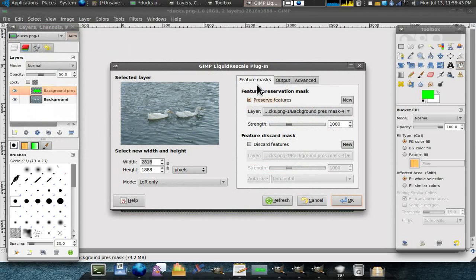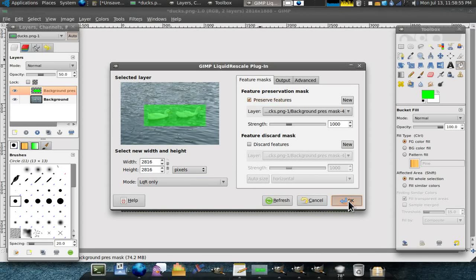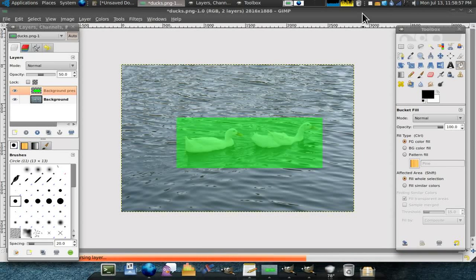Now wherever the green is, it's not going to mess with. Now I'm going to resize. I'm going to do exactly square, like a CD cover or something. Don't forget to hit refresh before you do this. There you go, so it shows up there. Then hit OK. It's going to take long enough I'm going to speed this part up.